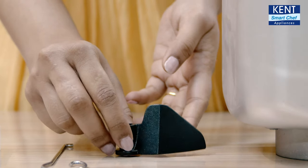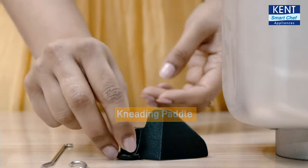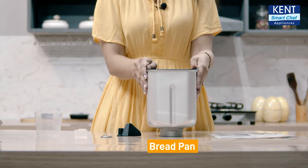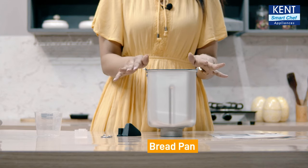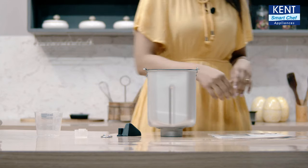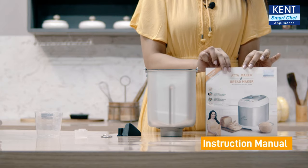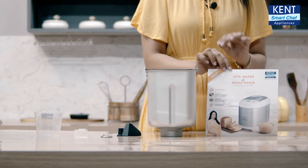Then we have got this kneading paddle — it mixes the dough. Then comes our bread pan in which we add all the ingredients necessary for baking, kneading dough, or any other recipe. Lastly, we have got this instruction manual that gives you all the details about the product and recipes for all the preset menus.